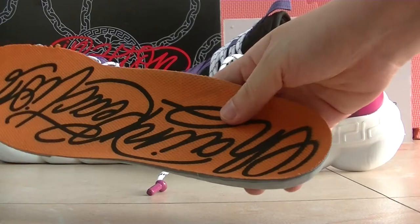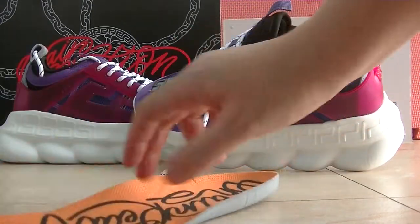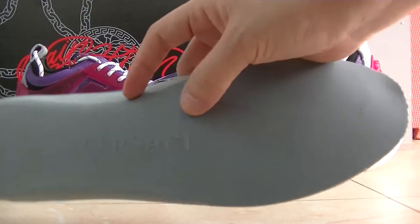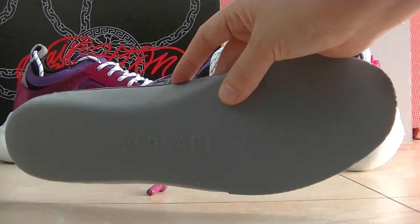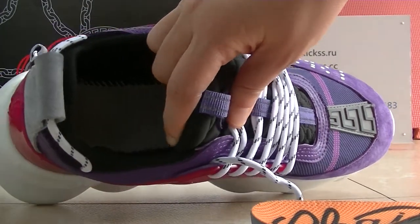You guys can check the insole — it has the Versace logo, and the insole bag has the Versace head logo and the Versace lettering under the insole. And on the inside button we can see the inside button has reverse stitching.